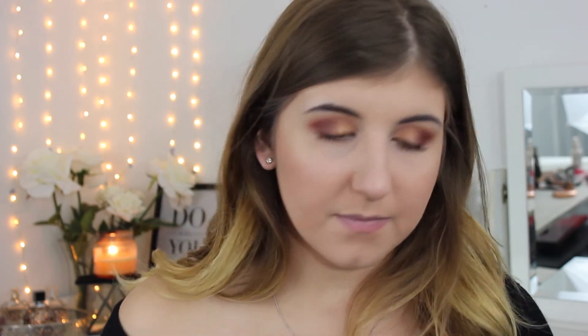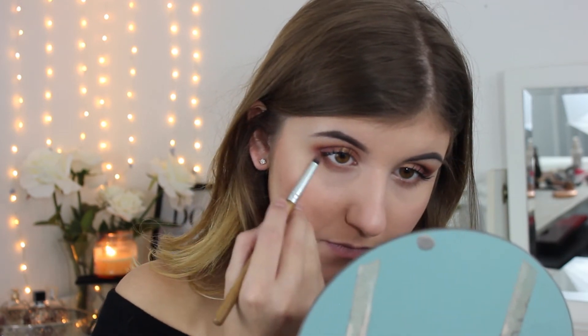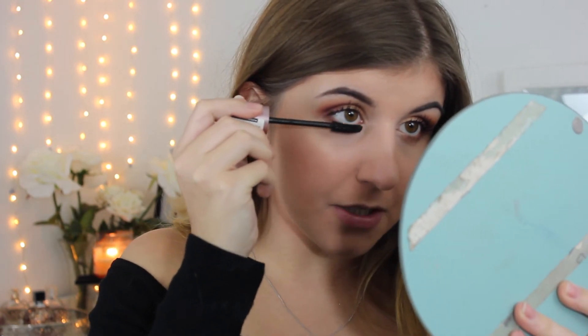Then I'm going to take the color next to the orange — it's a little bit darker. There's a color underneath that one which is even darker, so I'm just going to carry on with that one as well and do that right on the inner corners of my eyes. Then I'm going to go in with my mascara and do my bottom lashes.